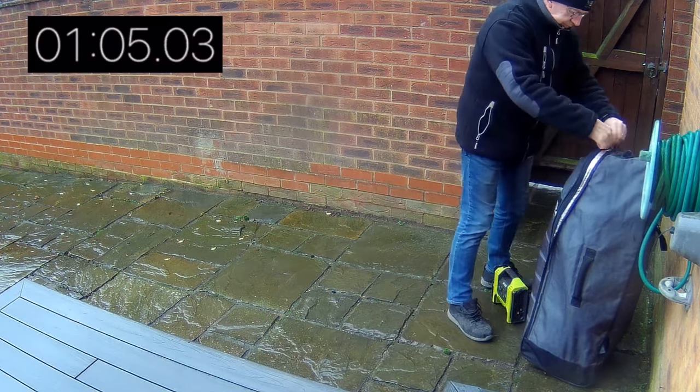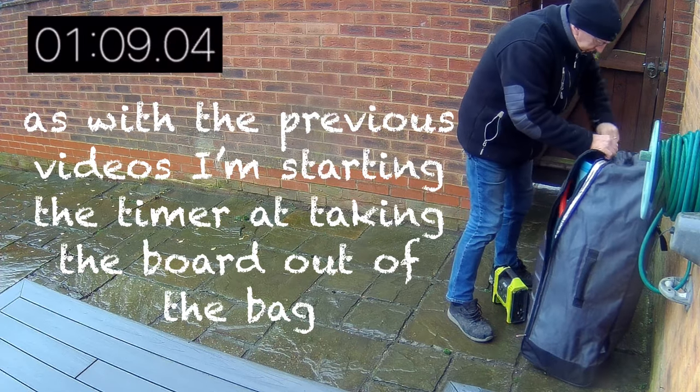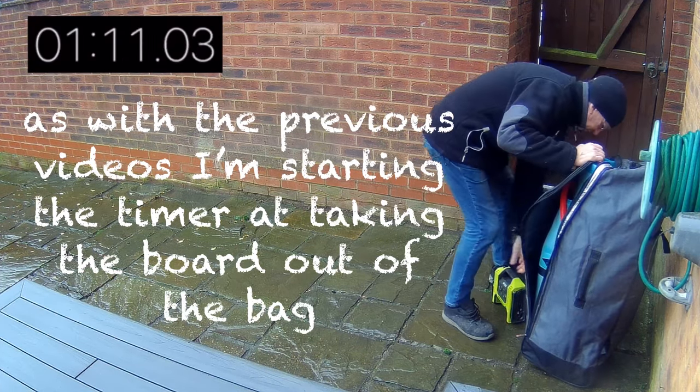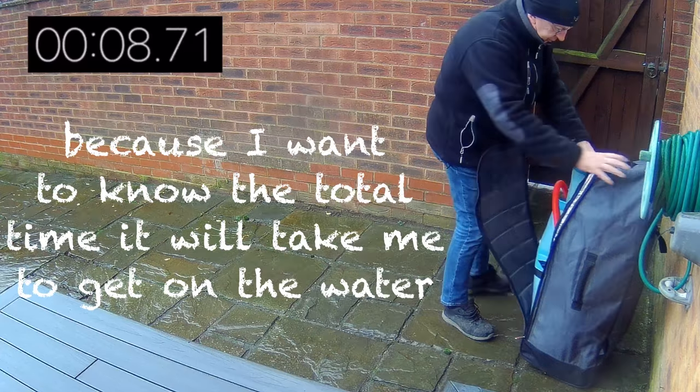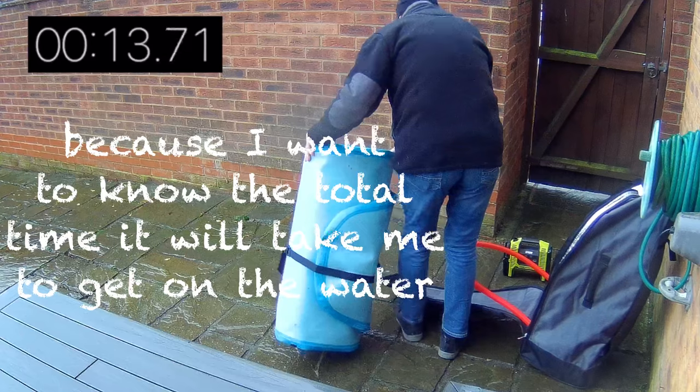What I'm doing is timing it from the point that I take the board out of the bag, because I want to know exactly how long it's going to take me once I reach the river — get the board out of the bag, pump it up, get it on the river. What's the total time span? That's my interest.